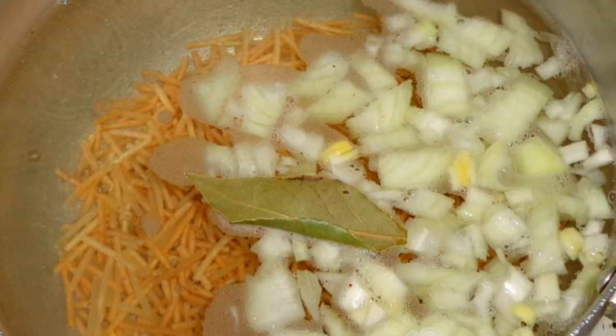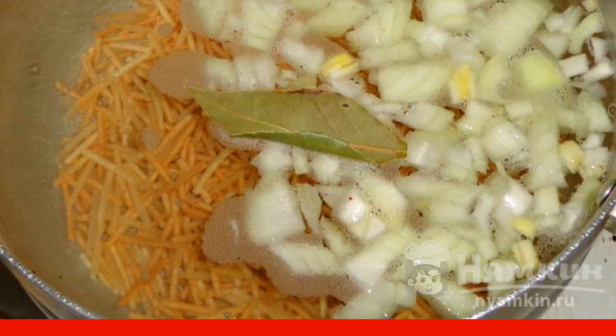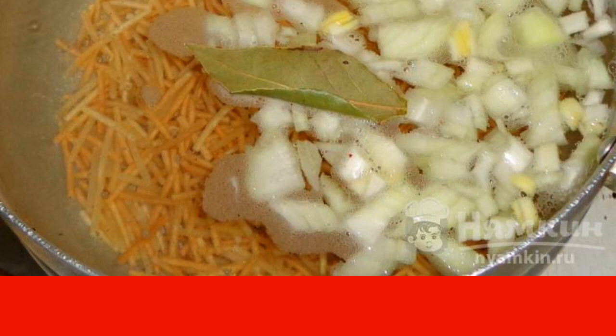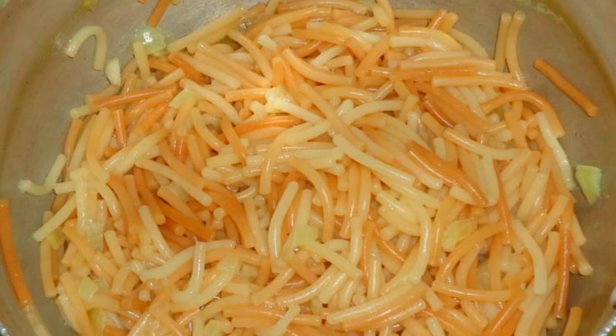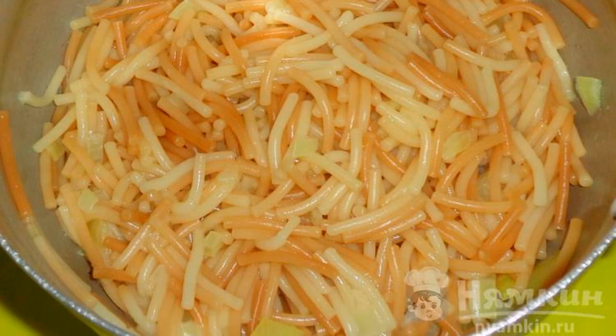Bring the water to a boil in a saucepan and add salt. Pour in the noodles, onions, and add the bay leaf. Cook the noodles over medium heat for 15 minutes. Then drain the noodles with onions into a colander and rinse with water.